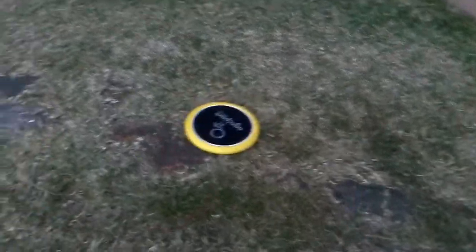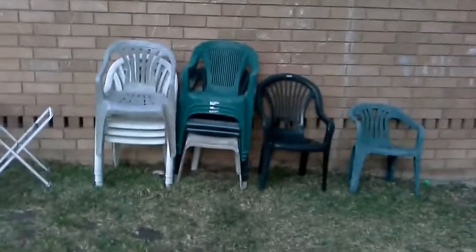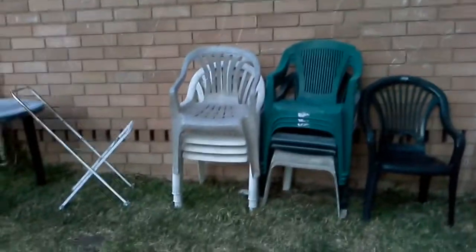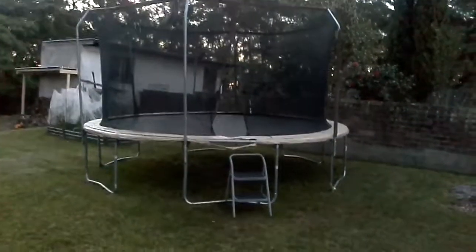It got over with ease. Now for the ball — it got over with ease too. Now for an even taller target. Even higher — it's the ball's turn. Way higher! Now let's try and get it on the trampoline — nope.